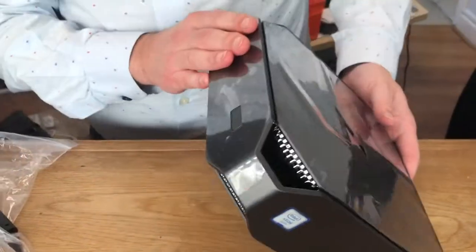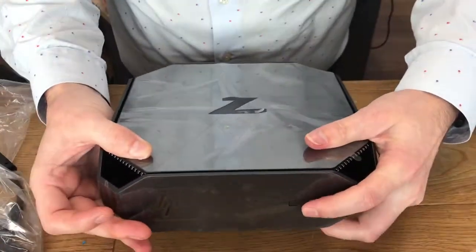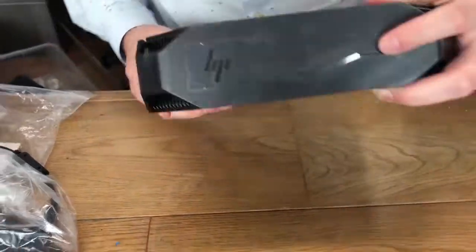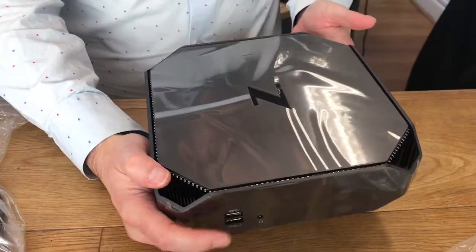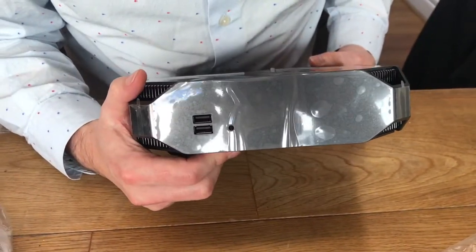It's a nice finish I think. You've got a button on the top — well, on the front here maybe. The only way you can tell this is the back is it's got plugs on it. And then you've got the front. Oh, you've got two more USBs this side as well, so that's quite good. And a headphone jack as well.